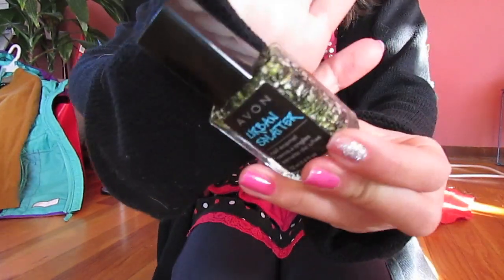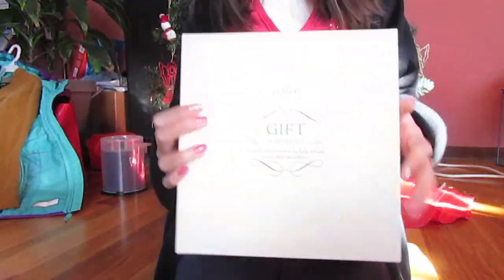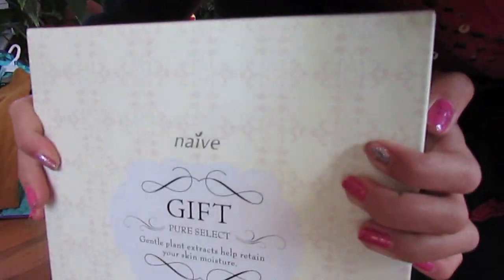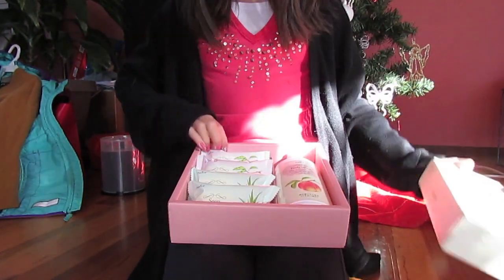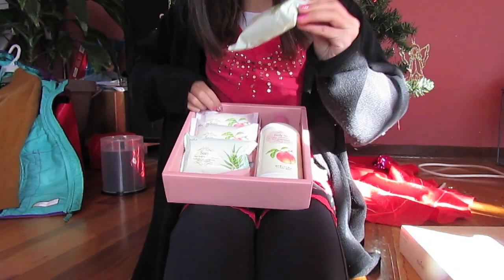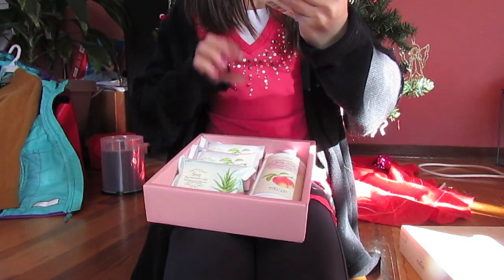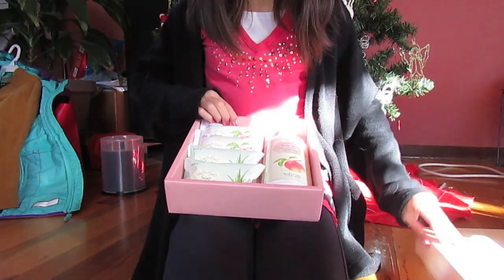I have this Nail An Animal Urban Splatter nail polish in the color Underground Yellow — and here it is. Next we have these bath soaps from the company Naive, and here we have this Peach Body Wash, two soaps, and two more peach soaps.